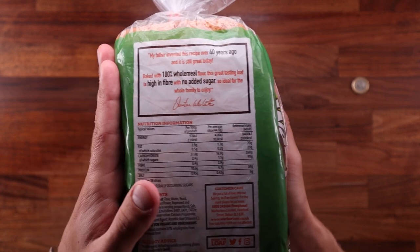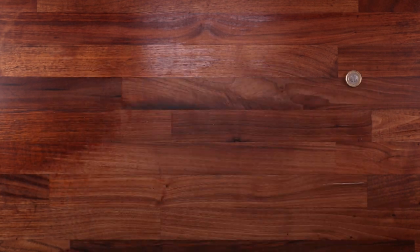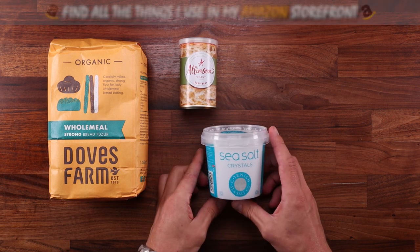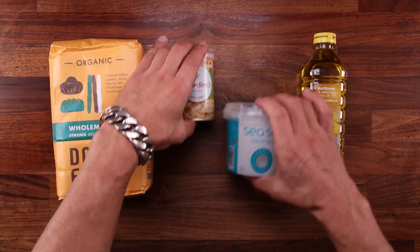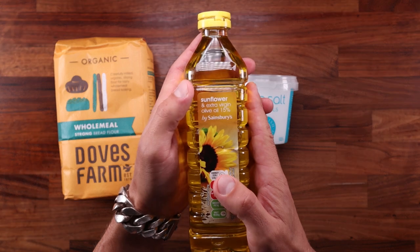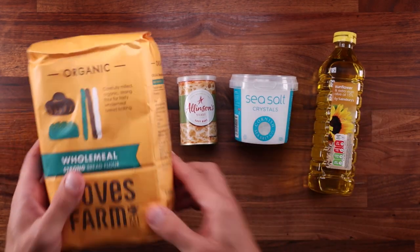The cheap price and the softness are the two most appealing things about this bread. The only thing it lacks is flavor, because it doesn't go through much fermentation — it can go from raw ingredients to being bagged up in about an hour. Now here are the ingredients that we got: good quality flour, some yeast, good sea salt, and some decent oil. When you buy your own ingredients, you are in control of what ends up in your loaf. I'm not sponsored by anyone here, by the way.